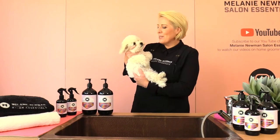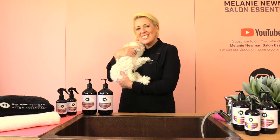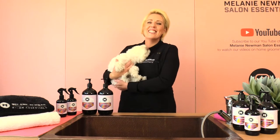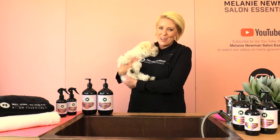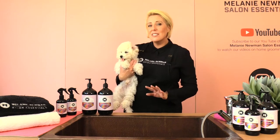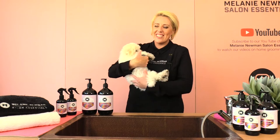My name is Melanie Newman and welcome to our grooming channel. Our special little guest today is baby Arby, a three and a half month old Bichon Frise. In today's grooming session I'm going to teach you how to bath and dry a puppy, so stay tuned.